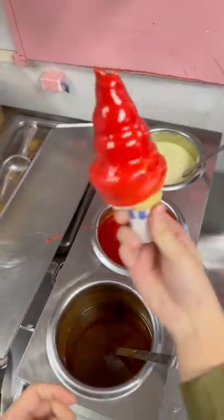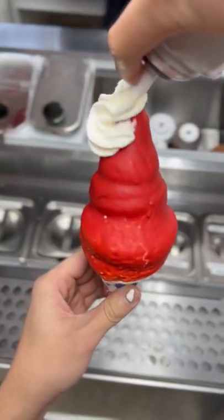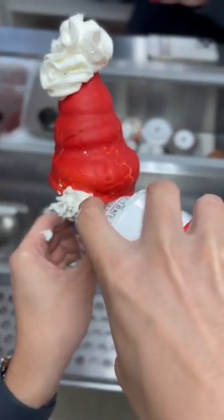It's gonna be interesting to see how they all turn out because Miranda works at Dairy Queen, Danny makes rolled ice cream, and I chop, fold, and cream works here.